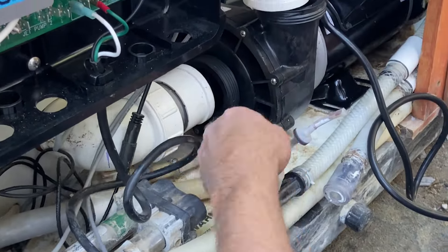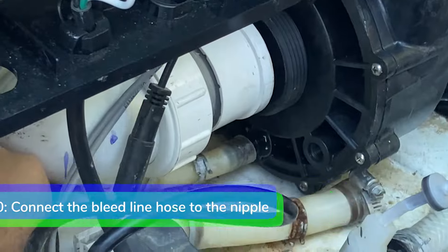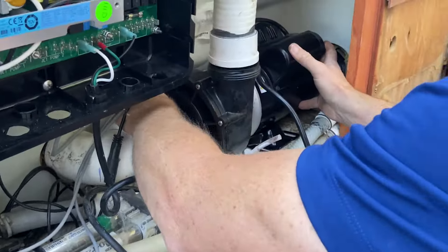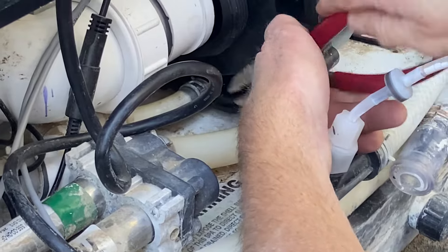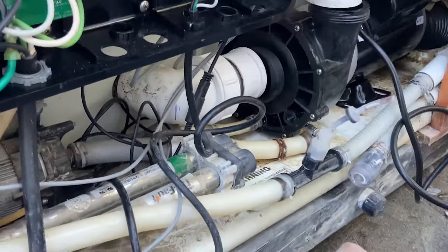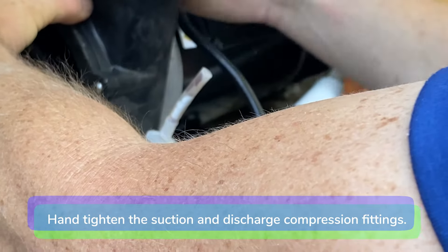Step 10. Connect the bleed line hose to the bleed line nipple.